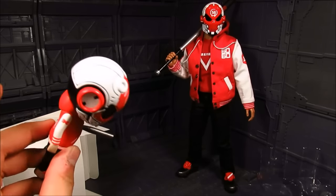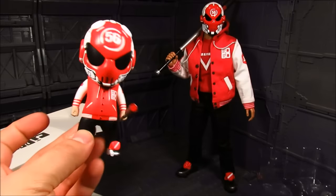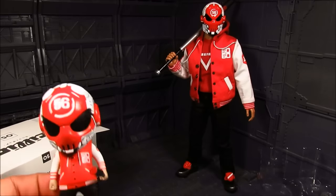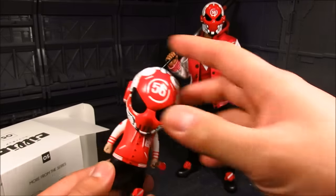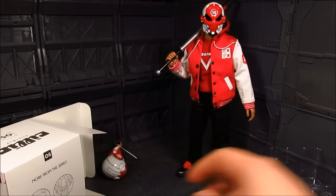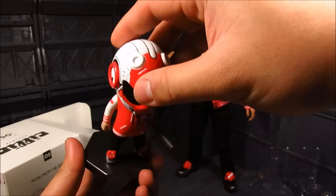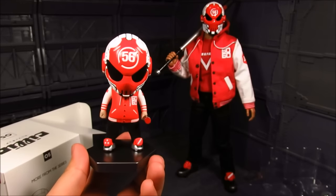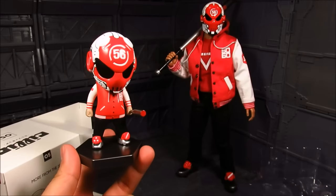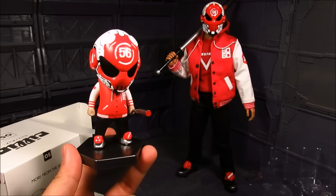Anyways, it's quite nice. Do I recommend getting this? It really depends — if you like the design, go for it. It's a designer toy, so just keep that in mind. It is a bit expensive, but for me since I already have the big guy, it's just nice to have this. Anyways, that's pretty much it for the review. There we go. This is the review for Killick Test Subject 56 — a nice and nifty designer toy. I like it to go along with my bigger version. If you got questions, I'll try my best to answer. So until then, this is Smeeds — thanks for watching.